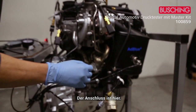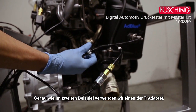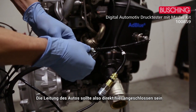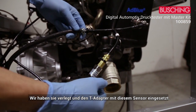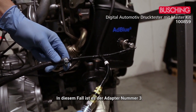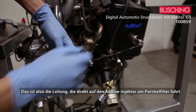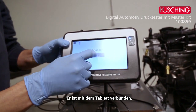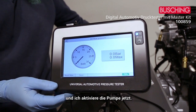For the AdBlue pressure test, the connector is here. Just like in the previous example, we use one of the T-adapters — the line from the car goes directly there, we removed it and put the T-adapter with the sensor. In this case this is adapter number three. This is the line that goes directly to the AdBlue injector on the particulate filter. It's connected and I activate the pump.